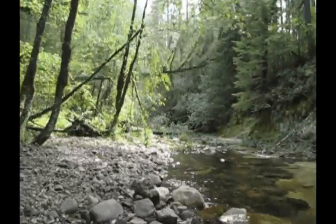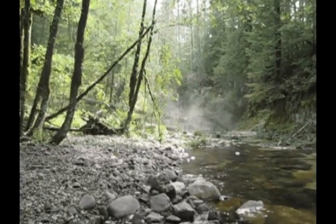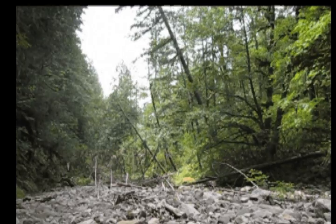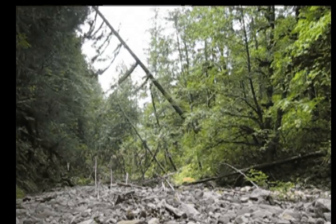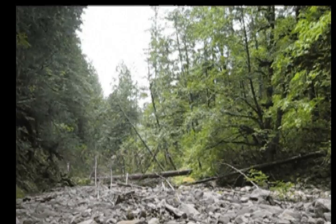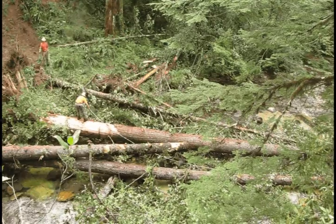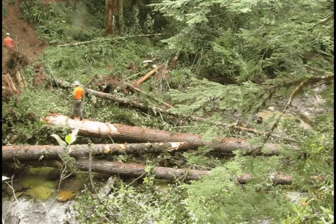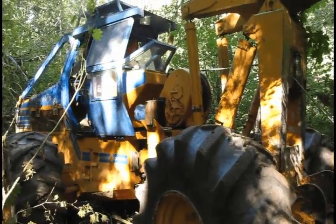Trees were not cut but rather pulled over in order to keep the root wad attached. Keeping the root wad intact will protect the structure from high flood events which would otherwise push the wood downstream. Experienced contractors were hired to use cable and heavy machinery to topple the trees.